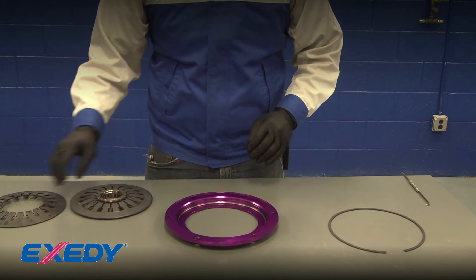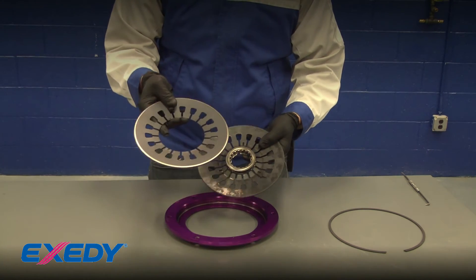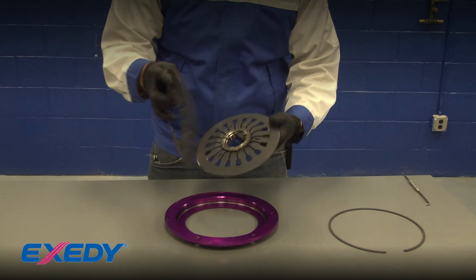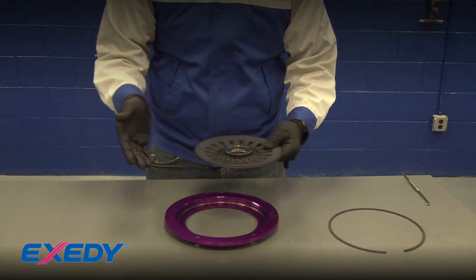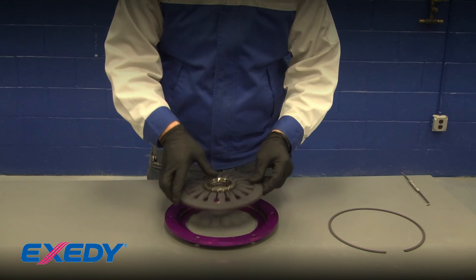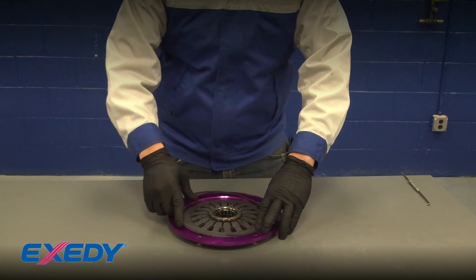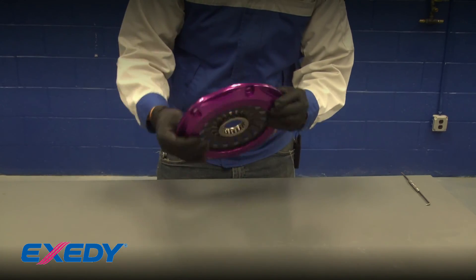Next, take the two parts of the diaphragm spring - the part with the bearing retainer and the other part sit on top of each other. Locate the small tabs on the spring into the three holes when putting it back together. Set it back in here - it can go in either orientation without affecting operation, just make sure those tabs are in the holes on the springs. Set it back into the cover, confirm the tabs are lined up in the holes, then take the snap ring, start it on one edge, and push it in.